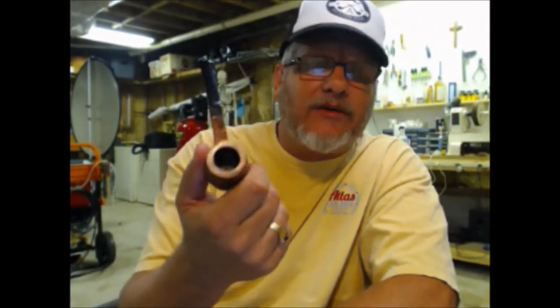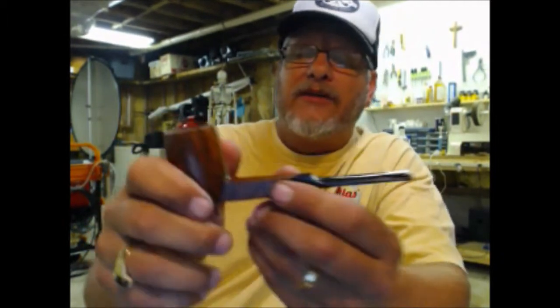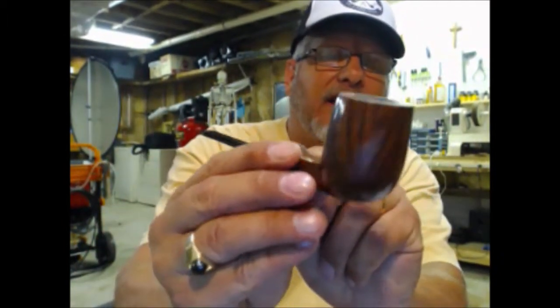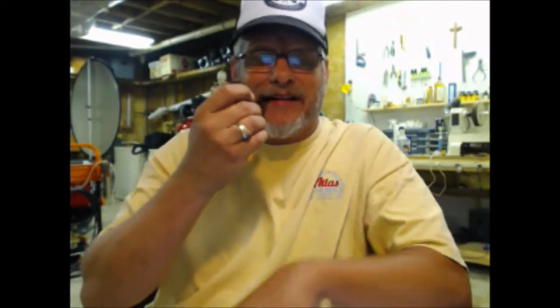I like the pipe again and it smokes real good. It's always been an excellent smoking pipe and one of my favorites, but I just really didn't like the look because you couldn't see the grain the way it was before. I decided to do some work on one of my own pipes — what a luxury, that doesn't happen very often. It's like they say, the shoemaker's work is typically barefooted.